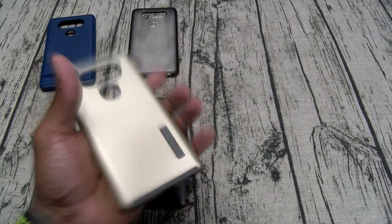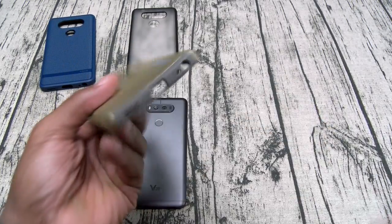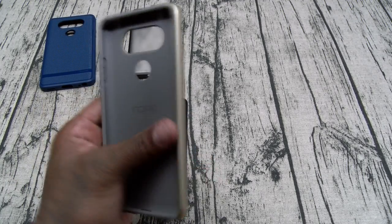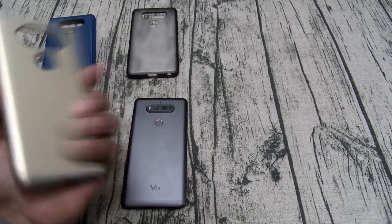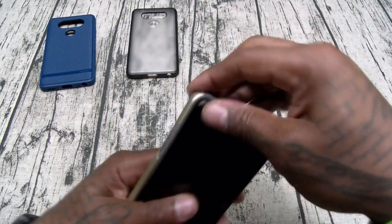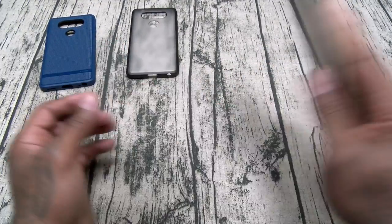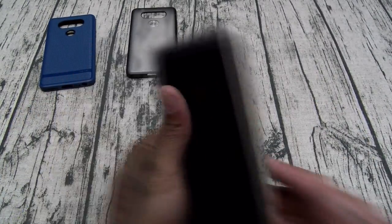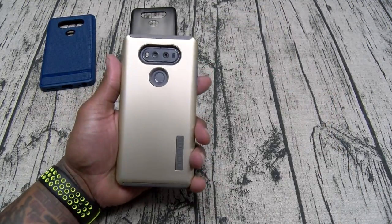This one definitely has a nice weight to it, matte finish, no fingerprints, little company branding. It's a two-part case but you don't have to take it apart. Cutouts on the bottom, cutouts on the back, IR blaster on deck, raised-up volume buttons — simple and straightforward, maximum protection. Let's slap this one in — gives you a lot of razivity. Slam the phone down, nice weight on this. Check the buttons — no problems. This is a go.